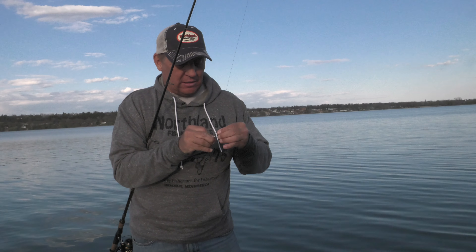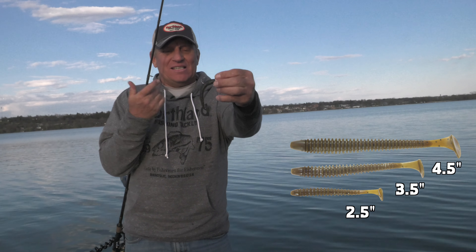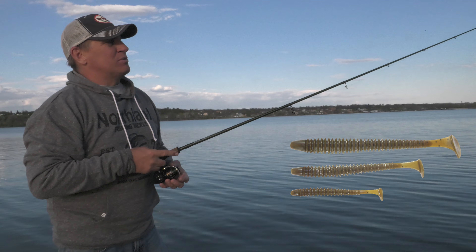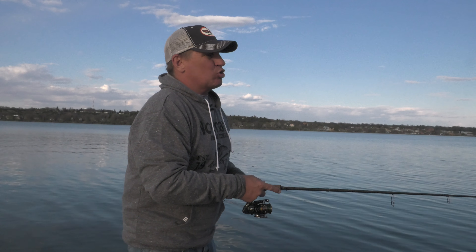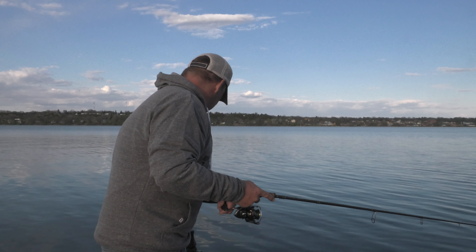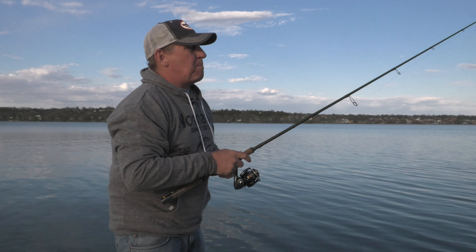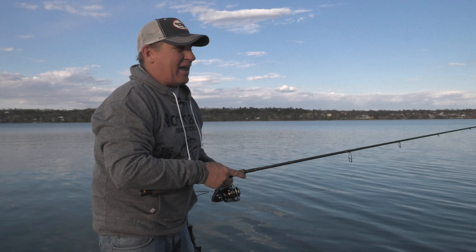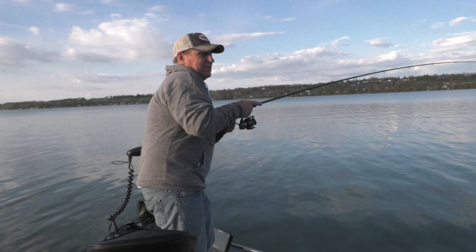I'm throwing the core swim bait and I'm going to beef up a size. This bait comes in a 2.5, a 3.5, and this is the 4.5 inch size. The 2.5 is a panfish catching machine and also a bait I love to use on a drop shot for smallmouth bass. But today the water is pretty off-colored — we had a big blow yesterday and the water is very stained. We're in only about 4 feet of water and I can't see bottom, so I've gone to a bigger body bait. Bigger profile gives off more vibration and more kick from that bigger tail.